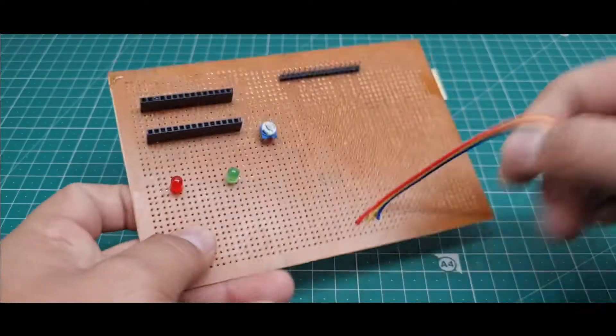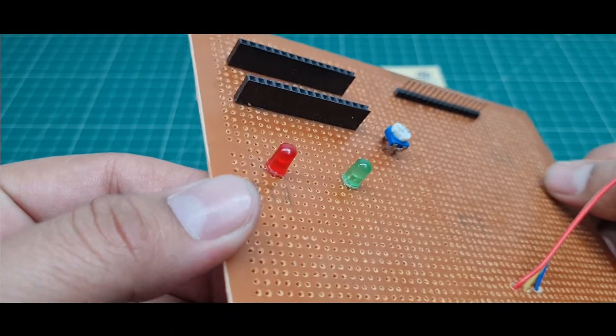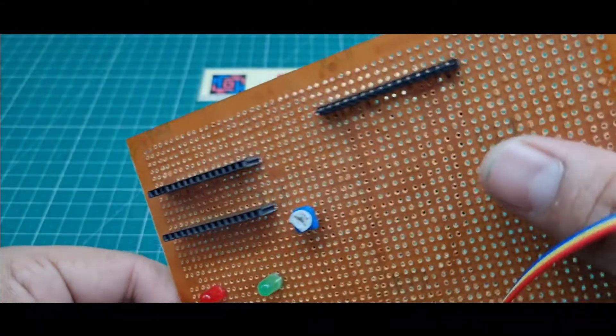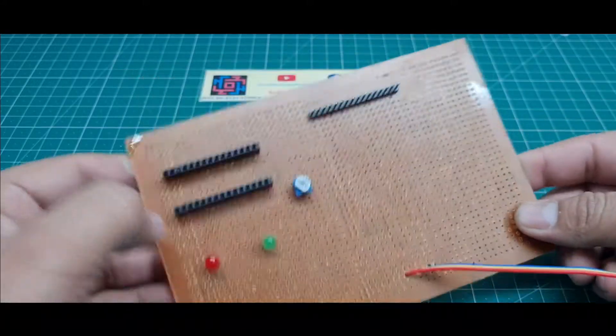Now I will design the zero PCB. I put female headers and male headers on it. I will explain all the hardware used in this project.